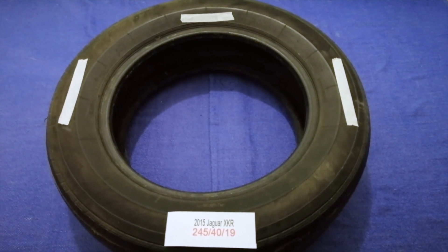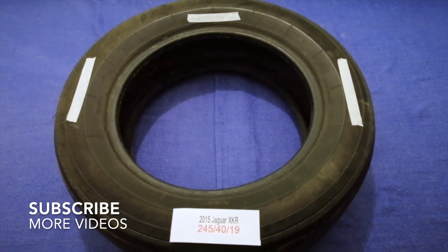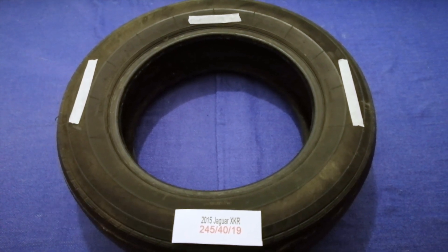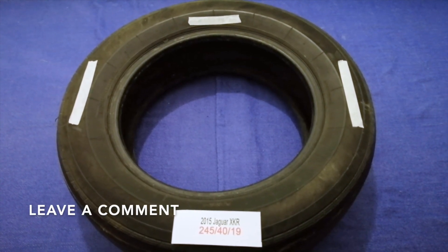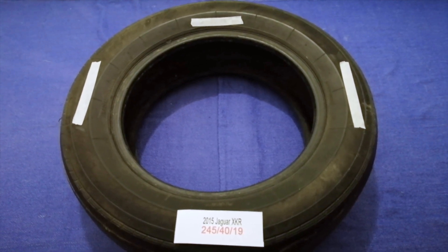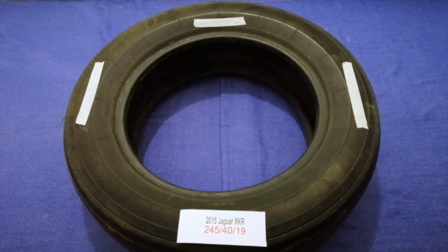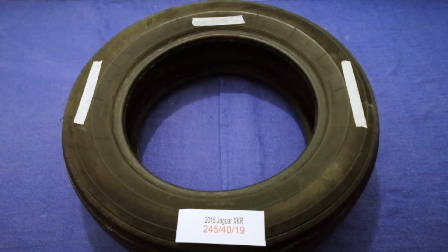Hey guys, welcome back. Today we are going to talk about the tire size for the 2015 Jaguar XKR. If you are looking for the tire size for your 2015 Jaguar XKR, I have it ready — just check the video description and I will try to leave the info there as well. The tire size for your 2015 Jaguar XKR is 245/40/90.